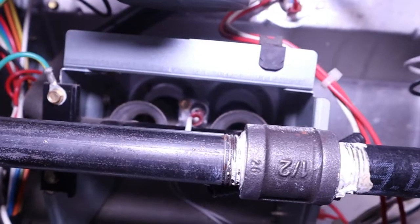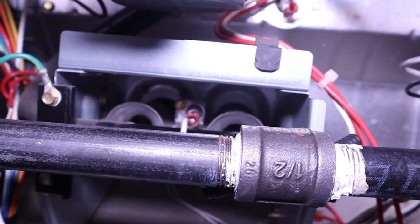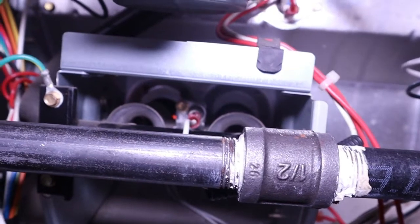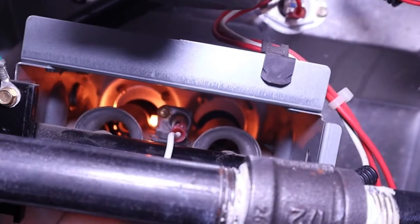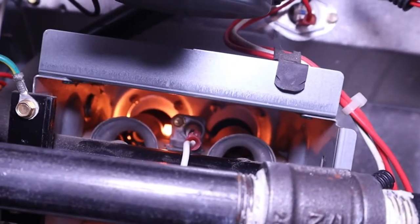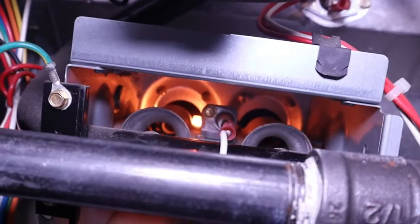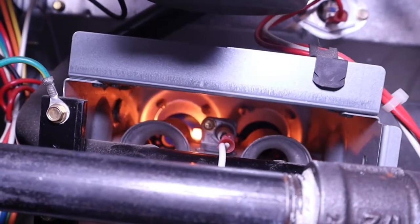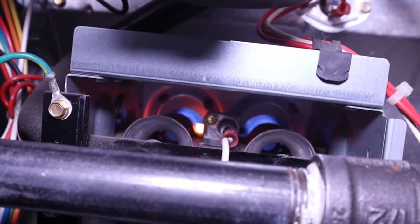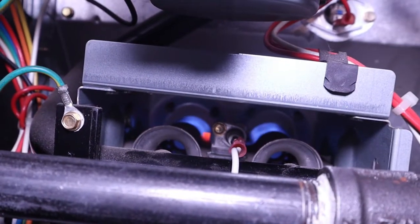Anytime you can fix your own furnace and not invite a home service professional into your home, one — you're going to save money. And two — a lot of these technicians are incentivized to try and sell you new equipment. I'm not saying all technicians, but I've run across a lot of them in my time whose main objective is to sell you something so they can make a bigger paycheck. Unfortunately that's just kind of how it is.